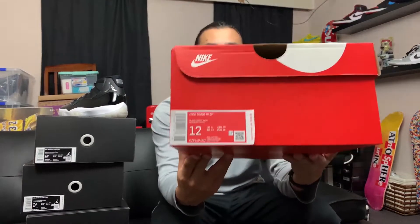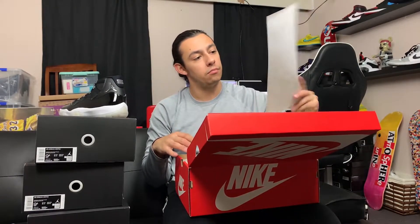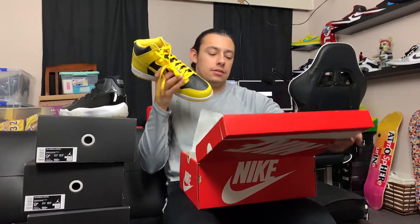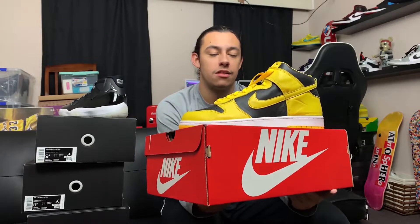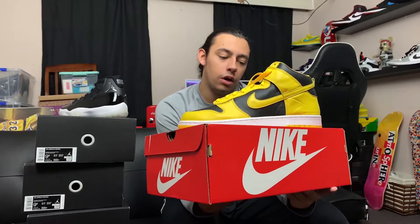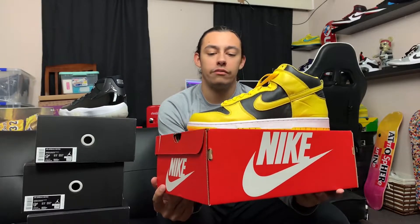The next box we got in is a Nike box — it's a Nike Dunk High in a size 12. This is a pair that we got off Kith. This is actually a really cool shoe. This is the black Varsity Maze colorway. Overall, really cool shoe. It's the same design we've been getting on these Nike Dunk Highs. I like the color combination they used on it — yellow and black usually does well on sneakers. We'll have to see on this one.